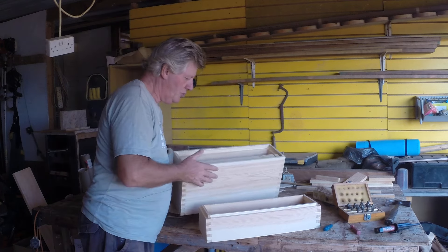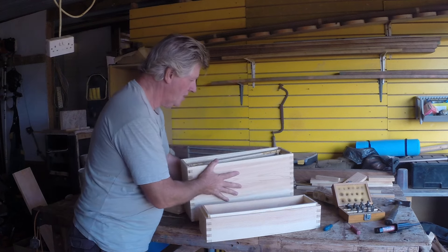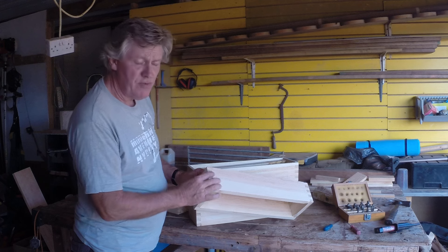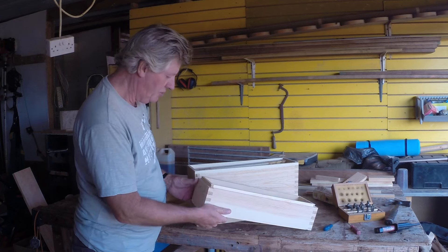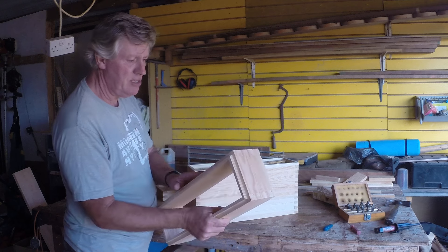And the final section, which again sits in another internal rebate, and here's the external rebate. Now, I decided on finger joints because they're very, very strong and they give a lot of strength. These are quite strong, but that's not glued together yet, so that's the next stage.